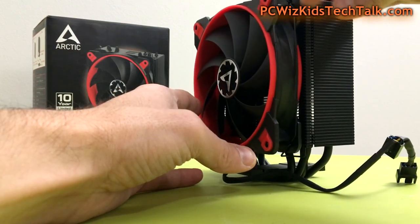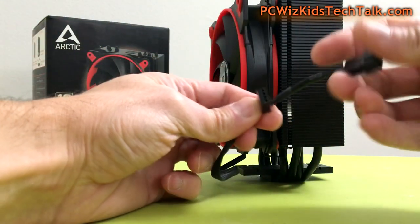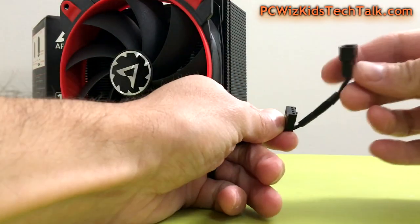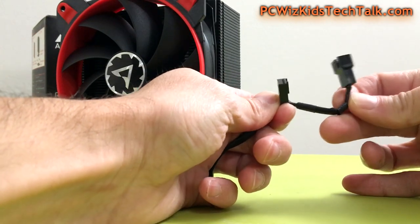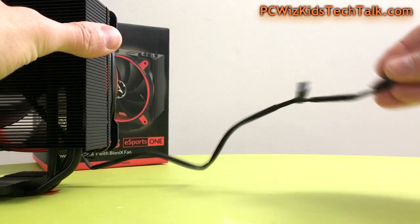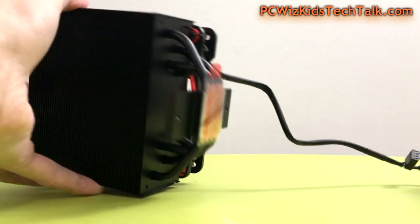If you look at the cable, it has a daisy-chained second four-pin connector. This is really useful — we sometimes run out of fan headers on the motherboard, and this alleviates that problem. I'm surprised more manufacturers don't do this as standard. Thank you Arctic for including that; it really helps.